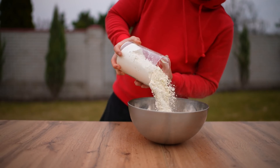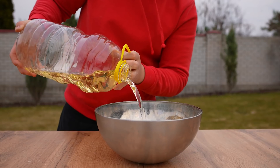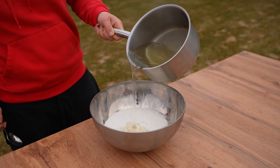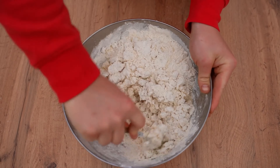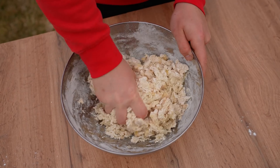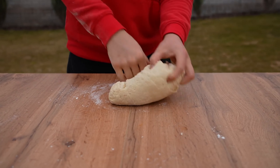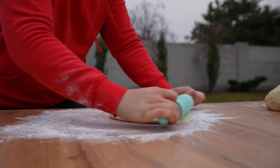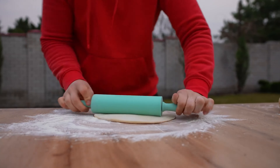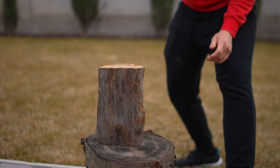The last thing we need to do today is make some pita bread. Pour some flour into a bowl, add salt, pour in a little bit of oil, and add some boiling water. Knead the dough first with a spoon and then with your hands. Dust the table with flour, tear off part of the dough, and roll it into a thin layer. Now let's chop some wood — in order for the lavash to have the smell of smoke, we will cook it on a campfire.